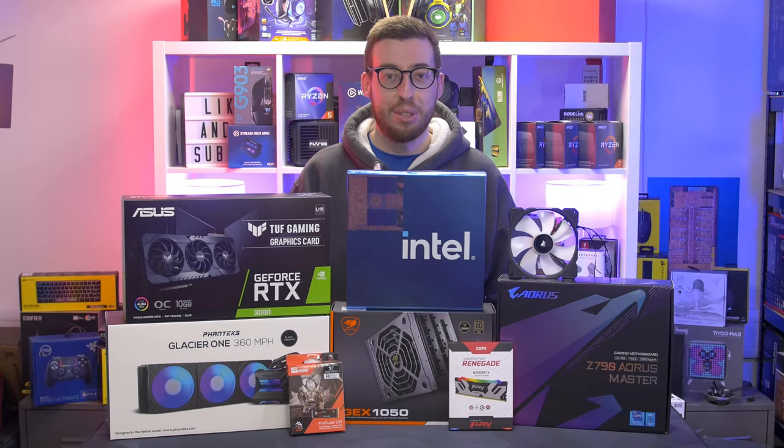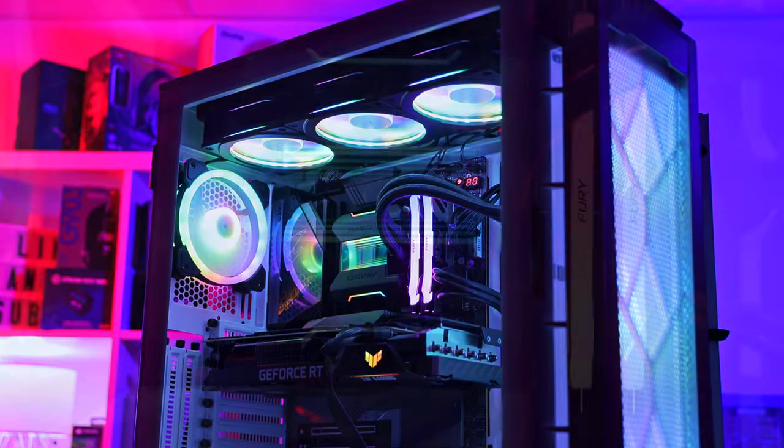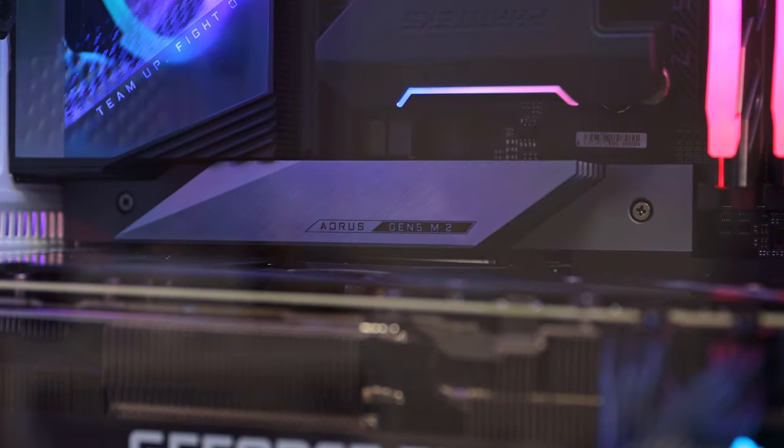Hey guys, welcome back to another video. As you can tell, it is build time once again. Today we're going to be doing a system around the Intel 13th gen i9-13900K, so 24 cores and 32 threads.